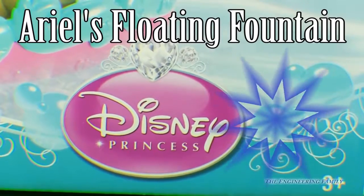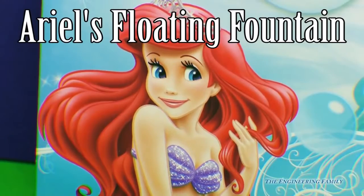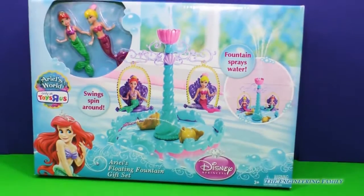It looks like we're going to have a lot of fun today with one of the Disney princesses. That's right, we're going to play with Ariel and her sister Andrina in this awesome Ariel's floating fountain gift set. Let's open it up and play together.